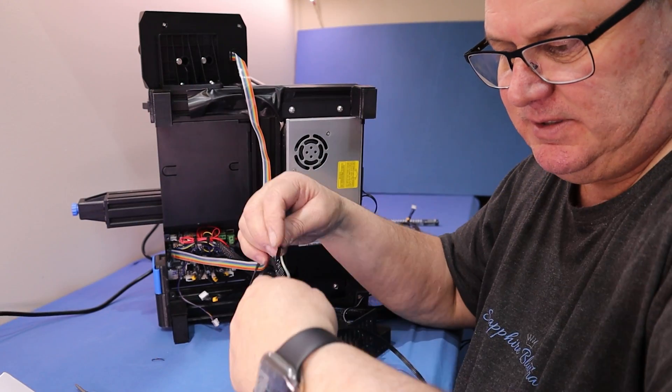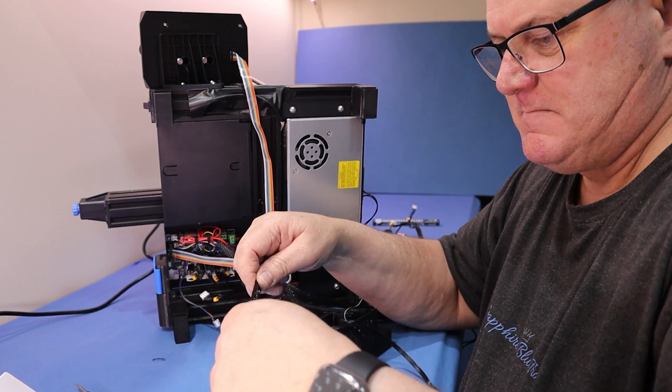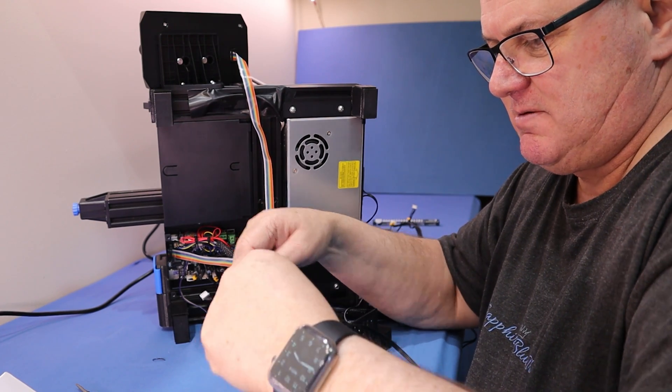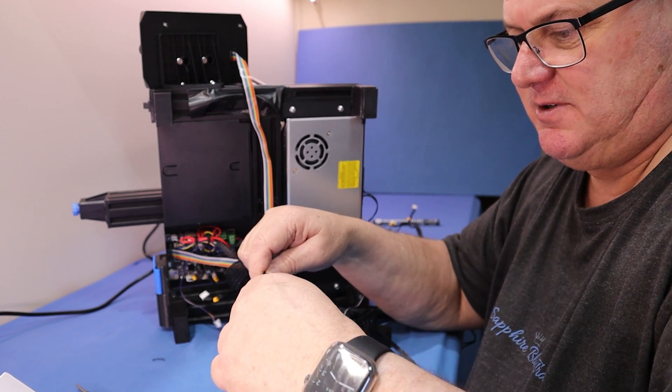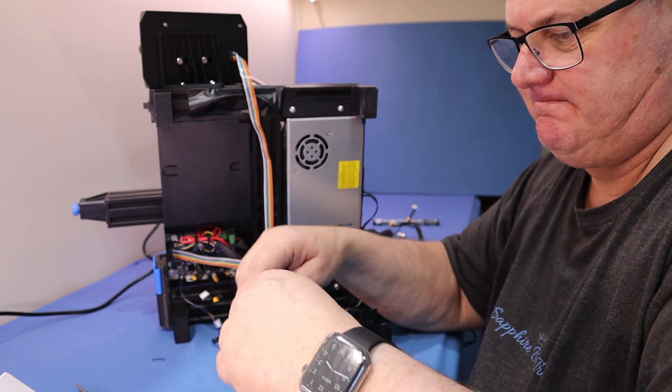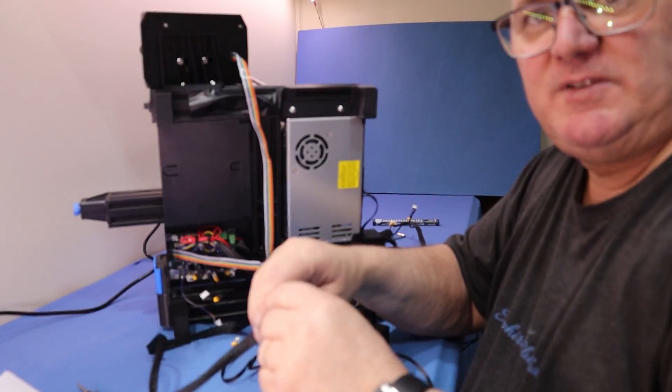It's nice of Creality to include the sleeving for the Z-axis splitter cable. Just feed the cable down through there and it'll make it look nice and neat. It matches the sleeving that's already on the machine, so that's a nice touch. There we go — all sleeved up.